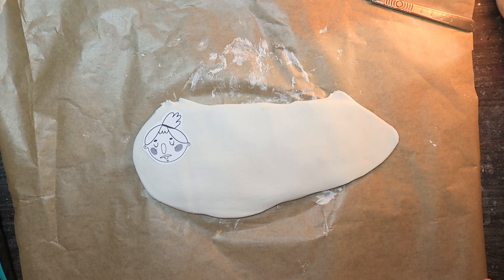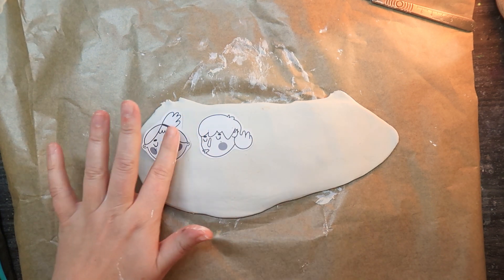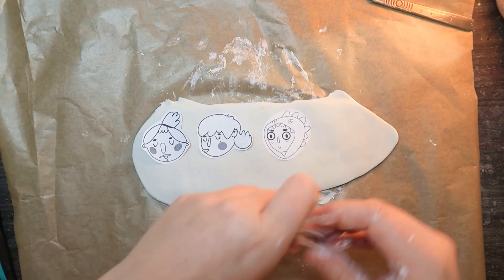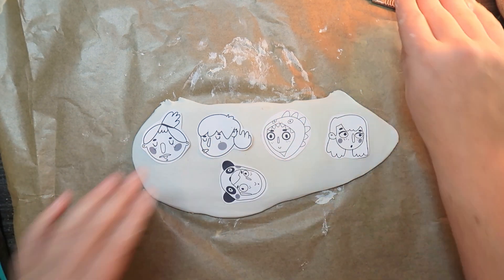I just rolled it out — I'm not quite sure how thick it needs to be but it's maybe five or six millimeters, so I'm just gonna try that. I cut around the designs, hoping I've left enough room because when I come to smooth it out I may be making it a little bit smaller. This is just the first batch — we can always make more. I don't think they'll all fit, so let's just do five.